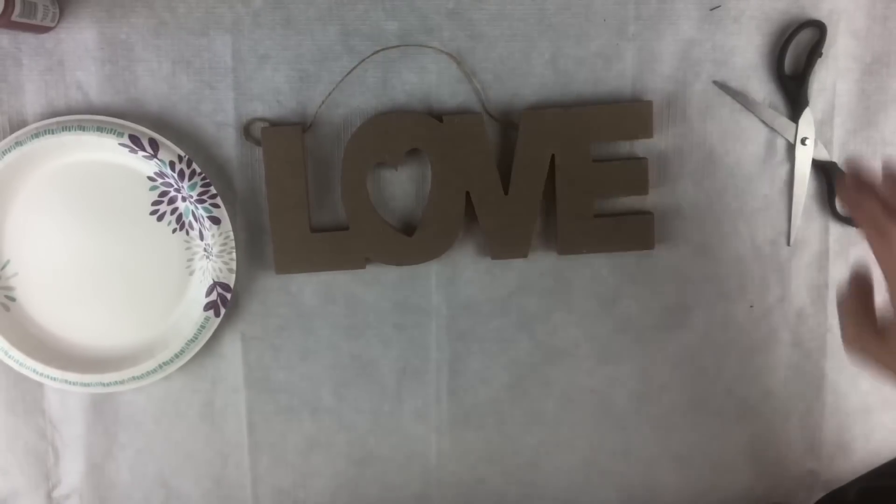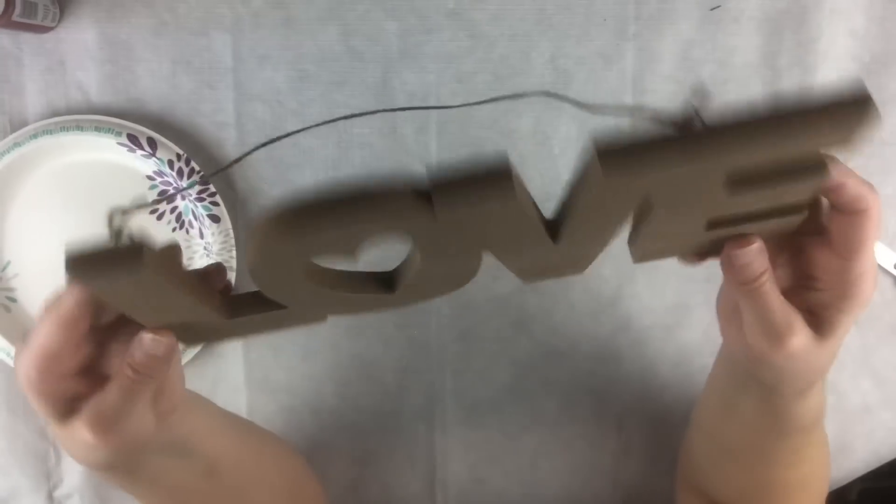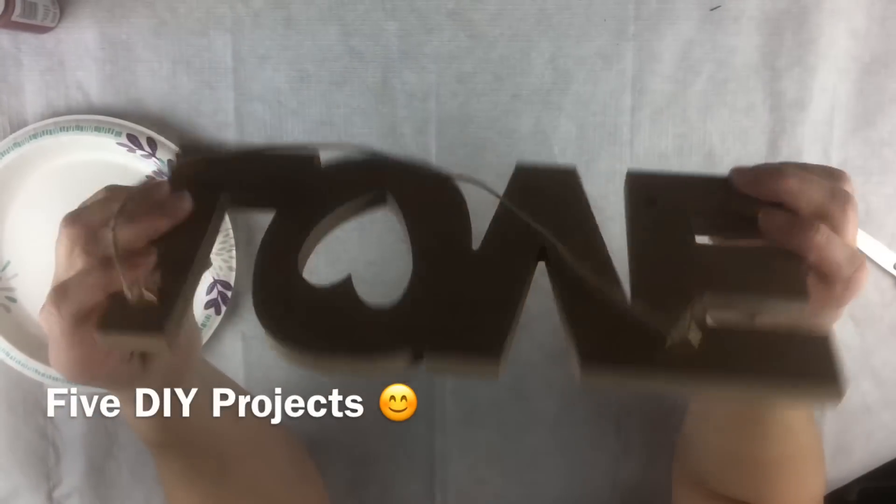Hello everybody, welcome to my channel. Today I'm going to be putting together four Valentine's Day DIYs.